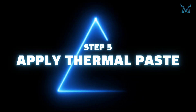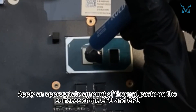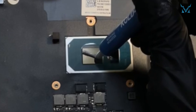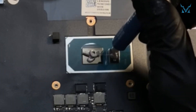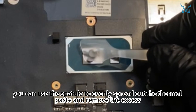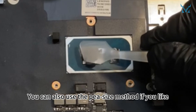Step 5: Apply thermal paste. Here we used Cooling Monster Cold 01 High Performance Thermal Paste. Apply an appropriate amount of thermal paste on the surfaces of the CPU and GPU. After applying the thermal paste, you can use the spatula to evenly spread it out and remove the excess. You can also use the pea-size method if you prefer.